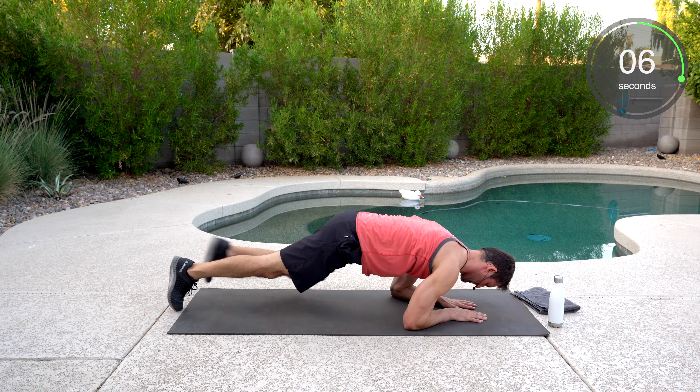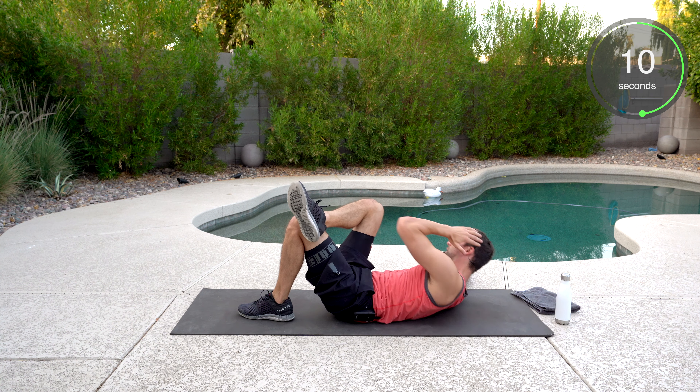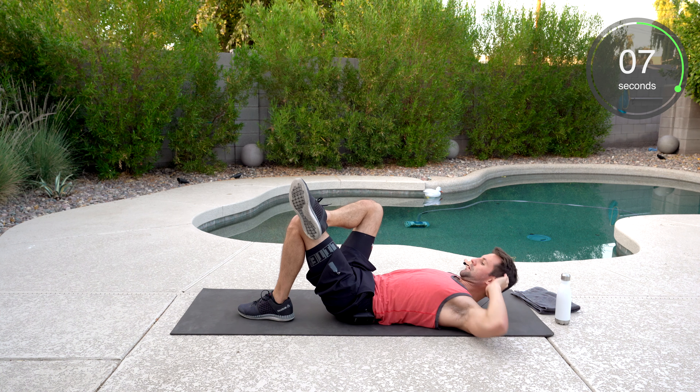Right leg over that left. Left elbow to that right knee. Good crunch. Keep breathing. Good crunch. Well done.